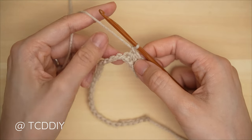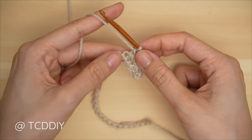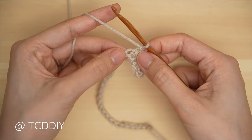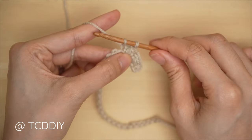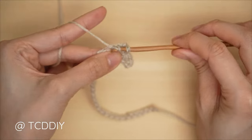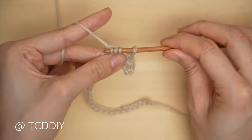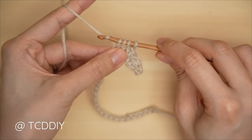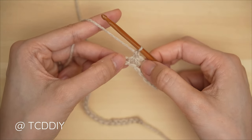Continue this trinity stitch making our way all the way down until we have two chains left. Into the last chain that our previous trinity stitch has worked into, insert and pull through; pull up four from the following chains; yarn over, pull through four, chain one to complete. Continue with this trinity stitch until we all have two chains left.